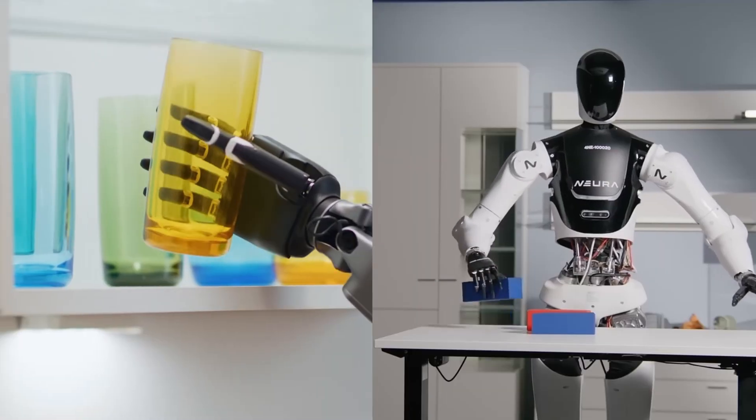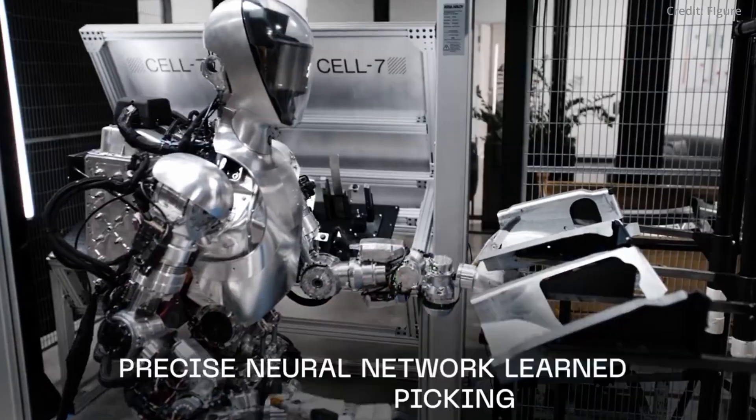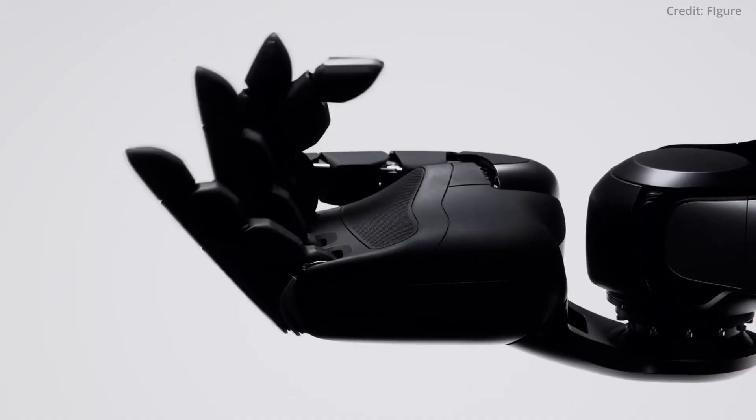Nvidia unveils new tech for next-level robot dexterity, while OpenAI-backed Figure reveals its newest Figure 2 robot, but not for the reasons you'd expect.